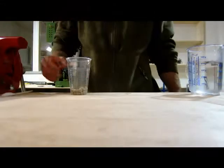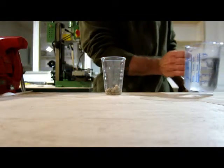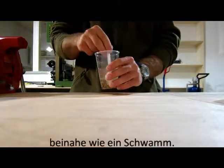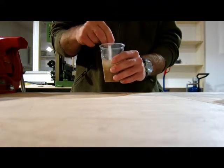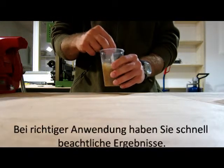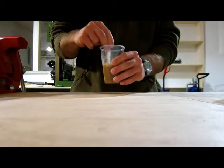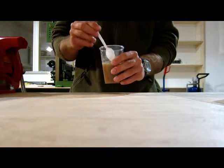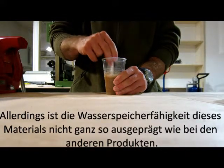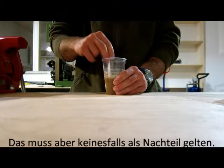Now we switch to the organic material. What I like the most about it is that it really absorbs the water quite quickly, almost like a sponge. Plus, it does not just store water but provides some kind of natural fertilizers. Used properly, you will see some quick and satisfying results. On the other hand, this material does not store the water as long as the other soil conditioners — I'm just telling you, not judging whether this is an advantage or a disadvantage.